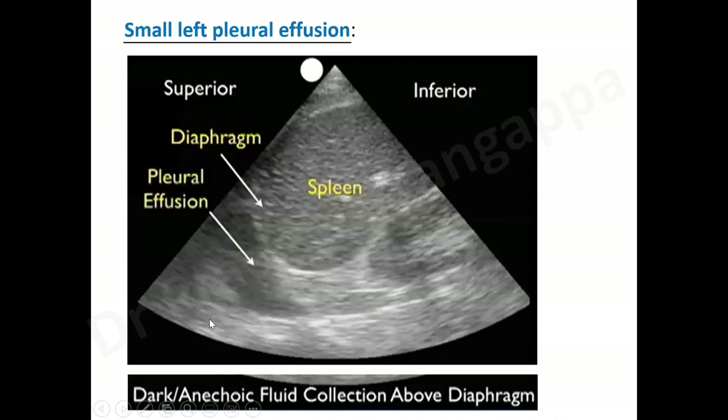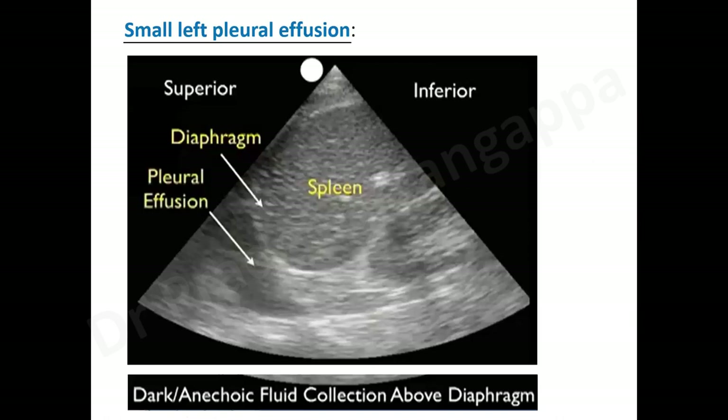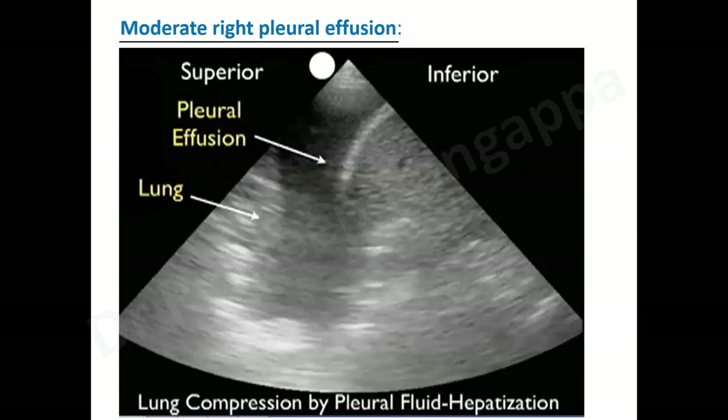Schematically, you would see the diaphragm, liver, and kidney — and if there is a pleural effusion, it will appear accordingly. Let's look at how different pleural effusions appear: small, moderate, and massive. Massive is very easy to identify. For a small pleural effusion on the left side, spleen is above, kidney to its right, and the lung is below. The effusion is seen below, and on the left side you look for effusion below and to the right.